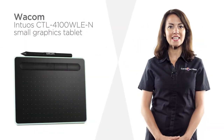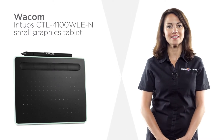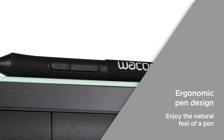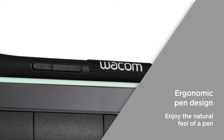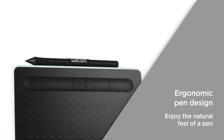This Wacom graphics tablet has a handy compact design, making it easy to accommodate on any desk. The ergonomic pen design offers enhanced accuracy, comfort and control as you draw and write, so you can enjoy a natural feel of a pen while you work digitally.